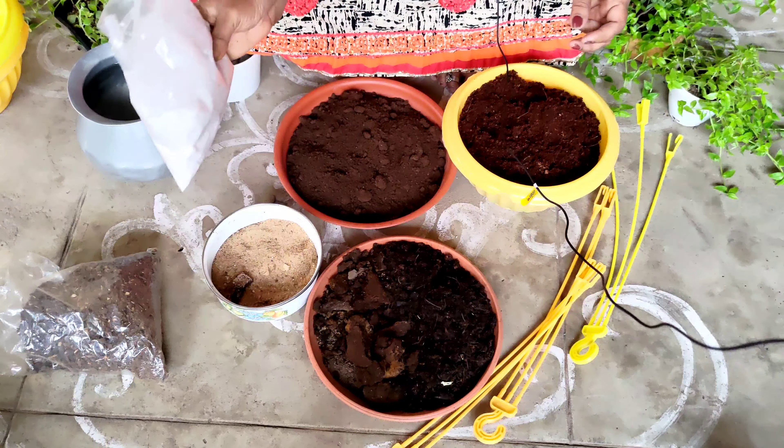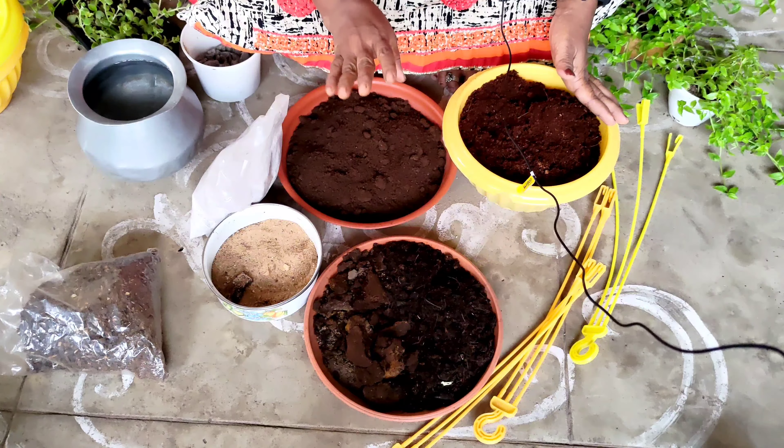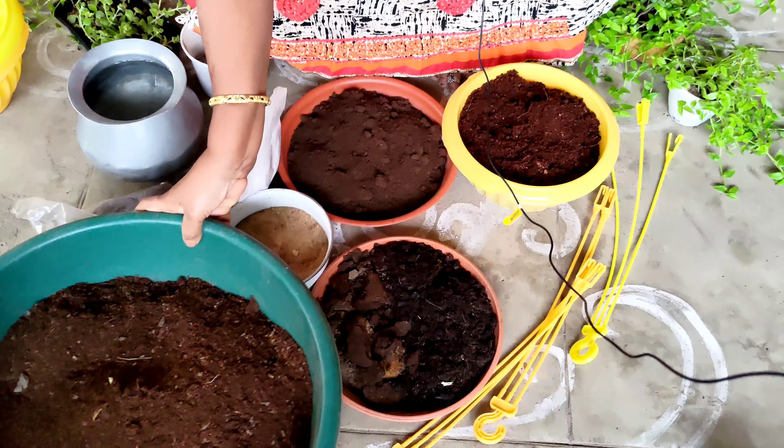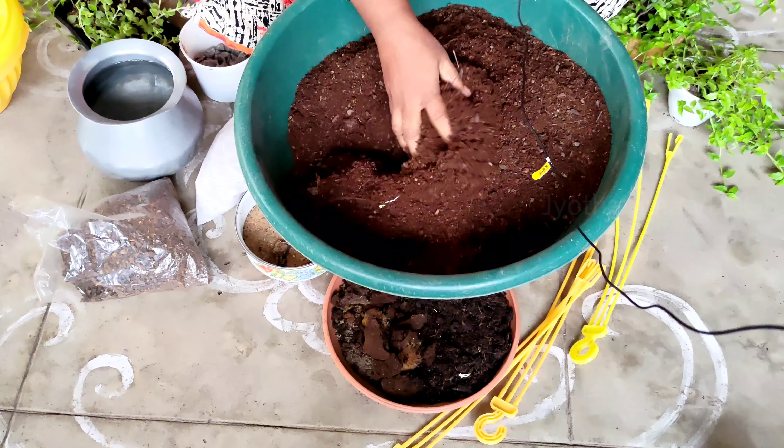This one is also a yes. I'm going to put this one in the middle. You have already put the soil mixing. I'm going to try it again.